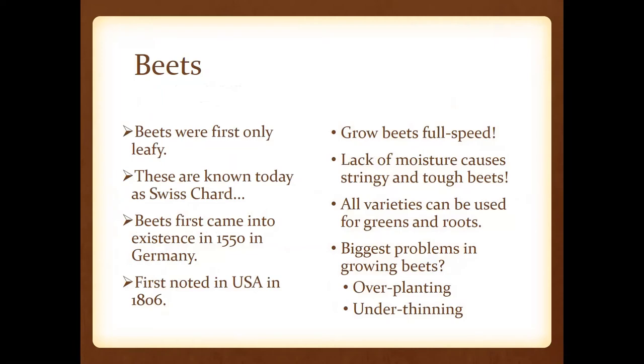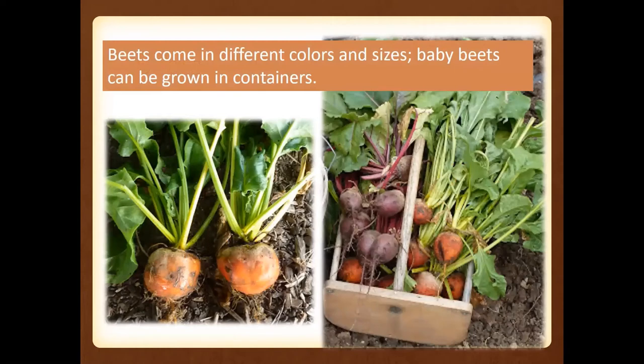As far as beets, you can eat all parts of this plant — they were first only leafy, and that plant is now known as Swiss chard. Beets have actually been around a long time, coming from Germany and arriving here in 1806. Grow beets full speed, but remember that lack of moisture is going to cause them to be almost woody and stringy. One of the biggest problems is that folks over-plant and under-thin, so thinning is critical to get good size and shape.